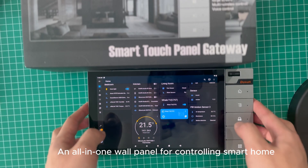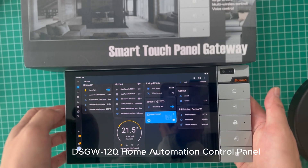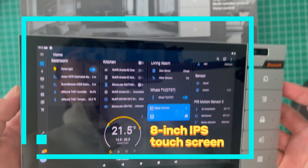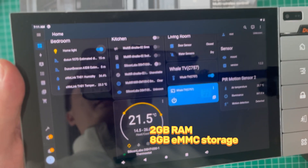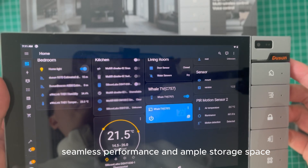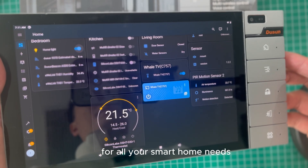All-in-one wall panel for controlling smart home: the DSGW-120 Home Automation Control Panel with an 8-inch IPS capacitive touchscreen display, a powerful CPU, 2GB RAM, and 8GB eMMC storage. It offers seamless performance and ample storage space for all your smart home needs.